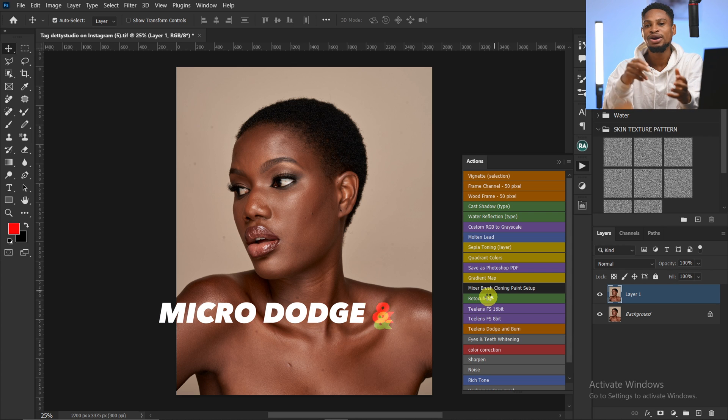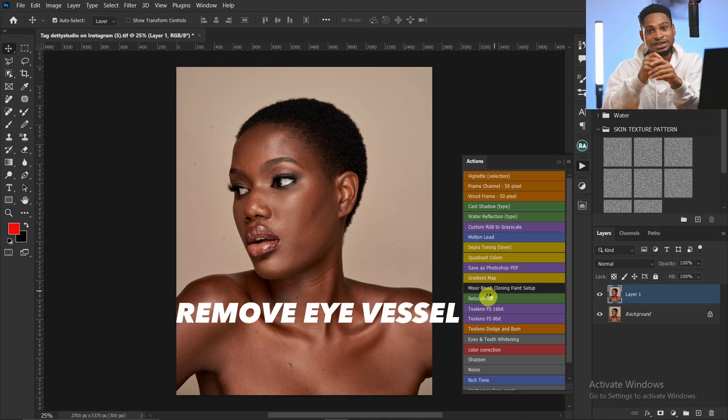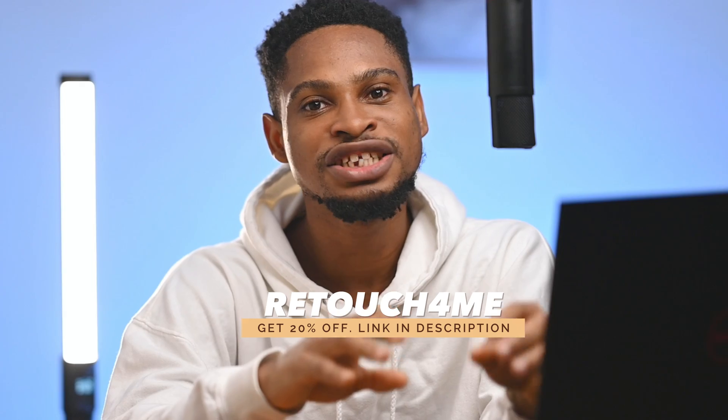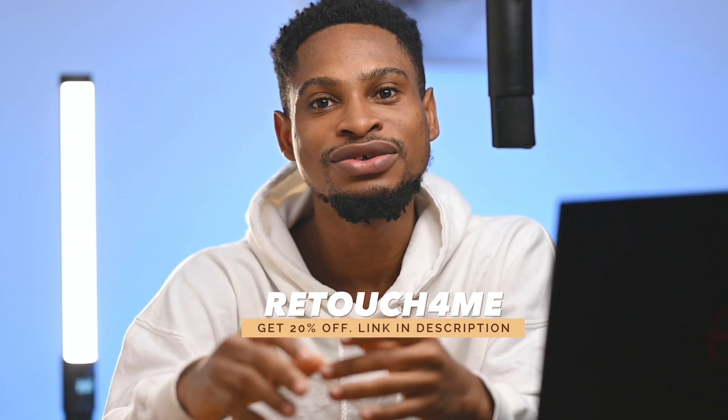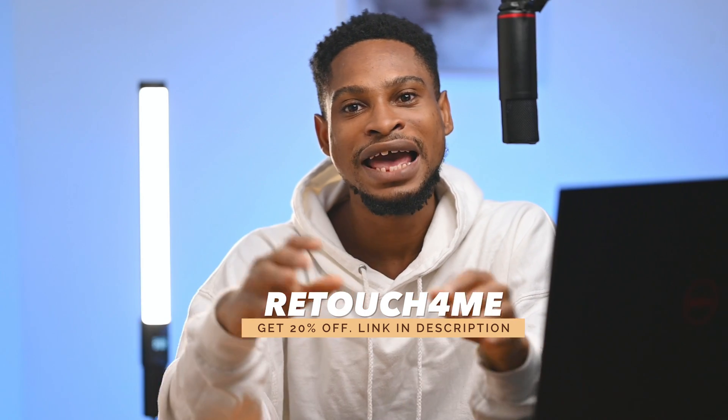This plugin will help me do my micro dodge and burn, remove blemishes, and also help me fix the eyes. So if you're a professional photographer or a retoucher, I highly recommend you get this plugin. Because as the saying goes, time is money — and with this Retouch For Me AI plugin, you're going to save a lot of time and get advanced, higher-quality skin retouching.